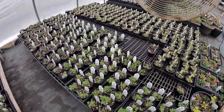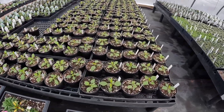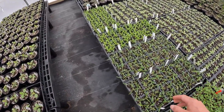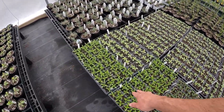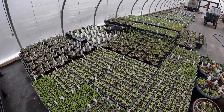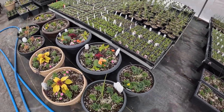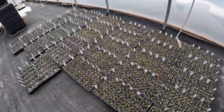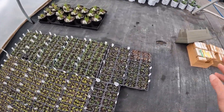Then we have the dahlias right here. On this next table we have gazanias and more zinnias. We have dianthus and then rosemary. On the other side we have the spikes and more planters. Now that this stuff is fertilized, it's going to really start taking off. On the other side we have portulacas, more vinca, slocia, more lupines.